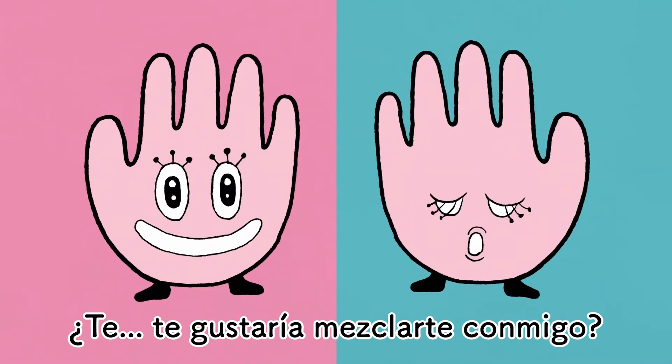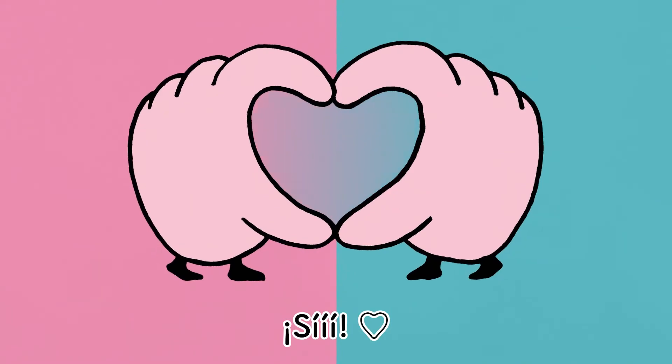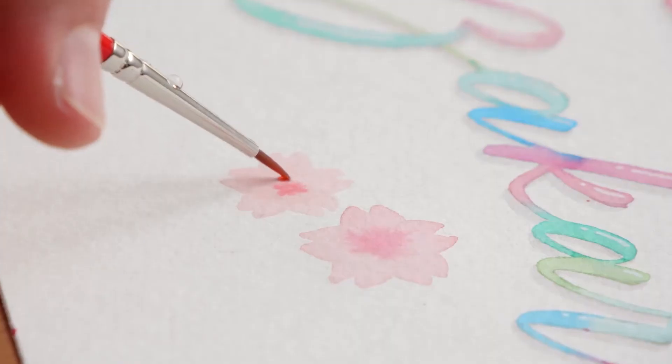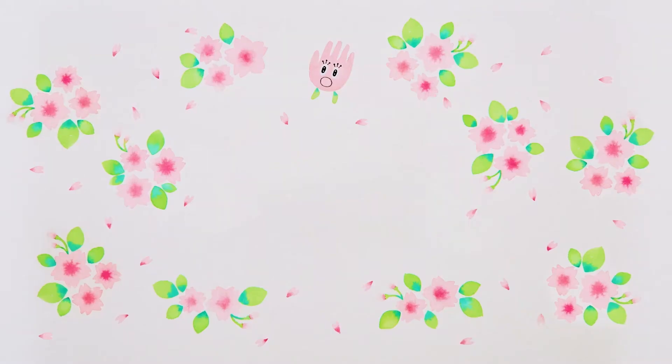Please mix with me! Everybody! All righty! One, two...